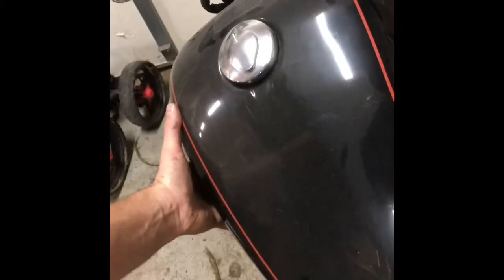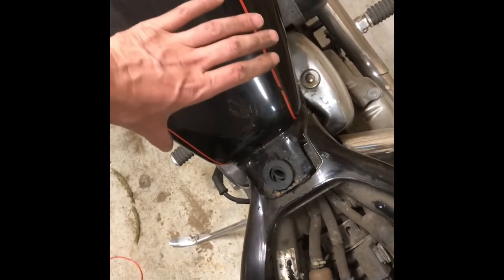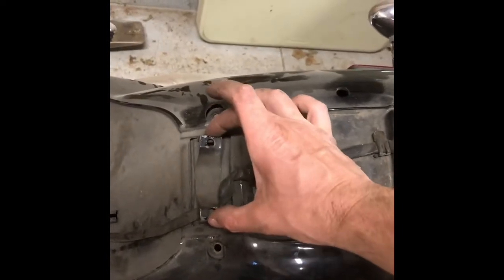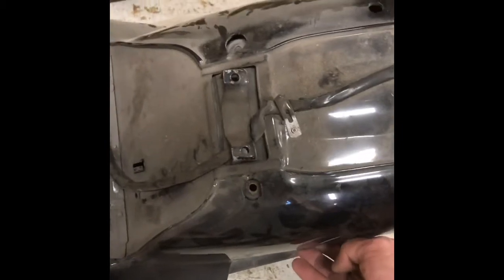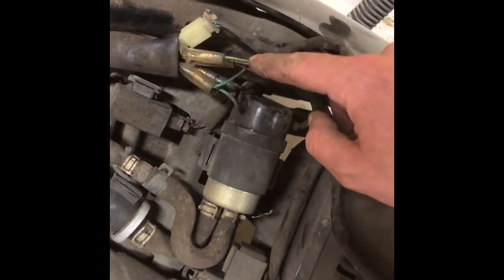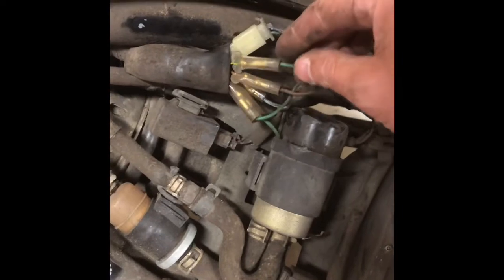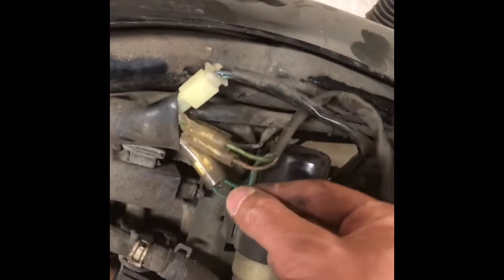You just loosen the gas tank, lift it up, and the fender slides out. The only other thing holding it on is the tail light wiring running underneath, so you disconnect the tail light. I took a picture first - the green with yellow striped wire goes into the single port matching the green and white striped wire, the red goes with red, and the solid green comes in here - so I know how to hook it back up later.